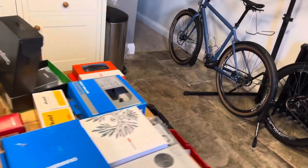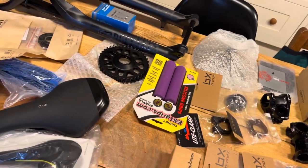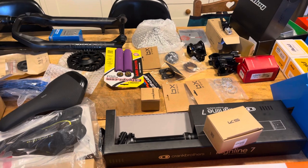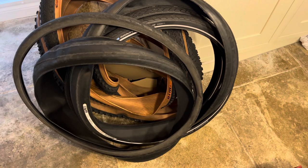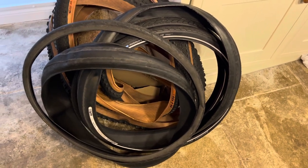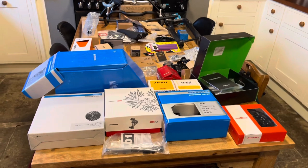You might be thinking, well Dylan, what are you going to do with that Sunrace cassette, the Cain Creek headset, the other stem, and this seat post? There is a Black Mountain Road Plus bike coming soon as well. And then I've got all these tyres that I need to put on eBay or get used — 27.5, 650B, 700C, and a couple of 29er tyres in there as well.